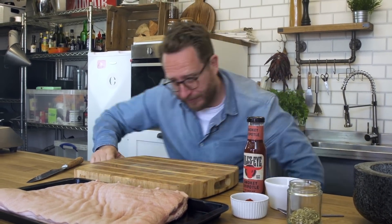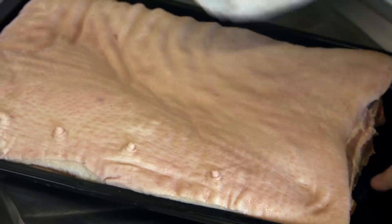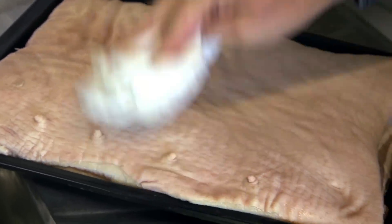What makes it killer is crunchy, crunchy skin, and this is a foolproof method that I'm going to show you to get it right every time. Pour a kettle of freshly boiled water over the skin, then pat it dry and bring it back to the chopping board. Now what we need to do is score the pork — on the top, on the skin, and underneath.